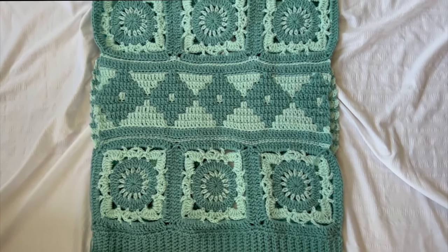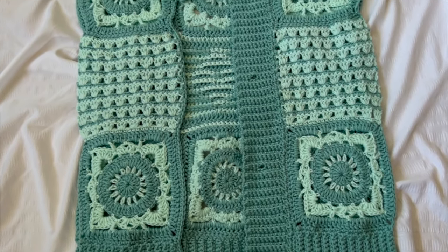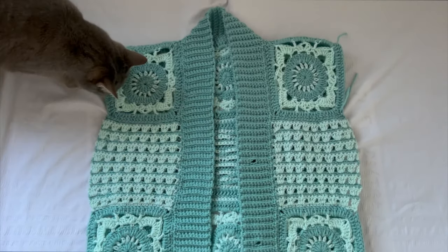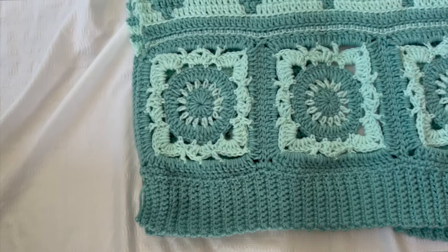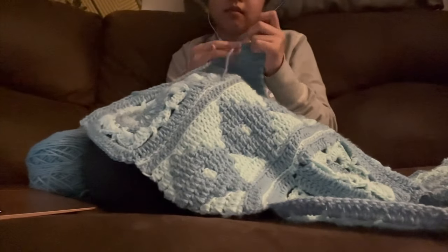All of my cardigans are simple in construction — there's a back piece, two front pieces, and two sleeves, put together with ribbing. For the front side, I used the same willow granny square. In between that, I just did a granny stitch switching between the sage color and the pastel green color. Here's me crocheting hours away working on this design.